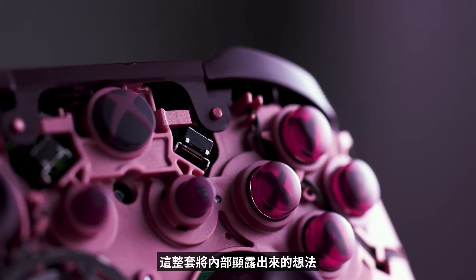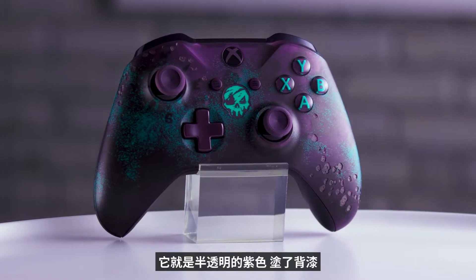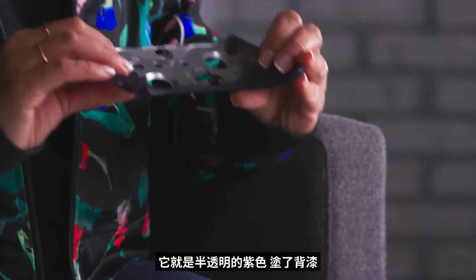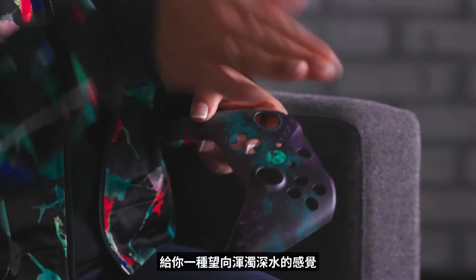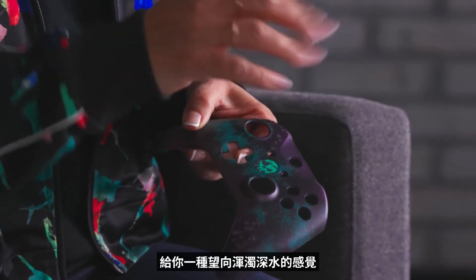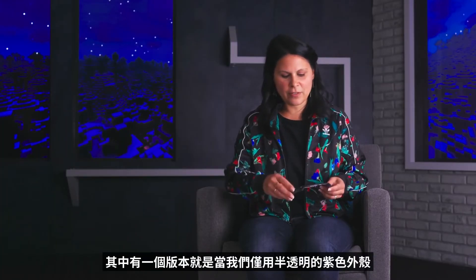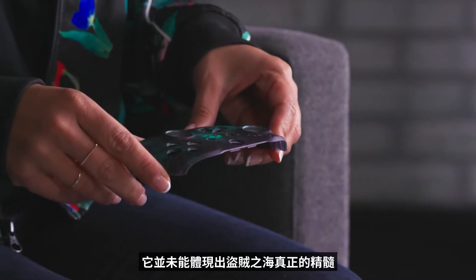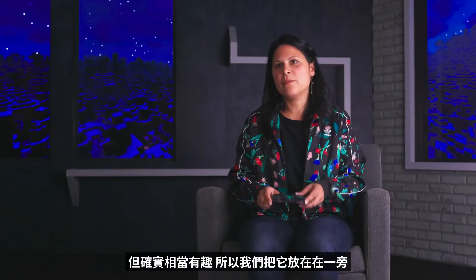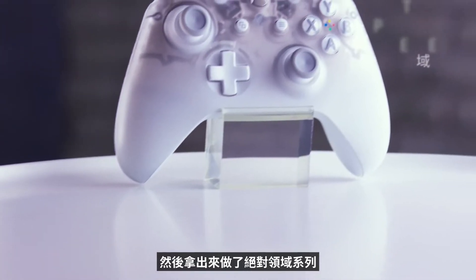This whole idea of exposing the insides actually came about when I was working on the Sea of Thieves controller. It was a translucent purple, and it's backpainted. When you look through the translucence, you sort of see this metallic sheen, and it kind of gives you the effect of looking into deep, murky water. When we were mocking up how to do this, we had a version with the translucent purple top case and the silver paint on the mechanical parts inside. When we set the top on, it wasn't really the right character for Sea of Thieves, but it was super interesting — so we put it aside, cataloged it, and then brought it back out into the Phantom series.